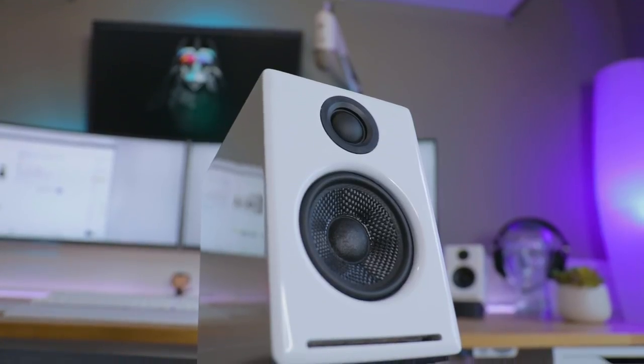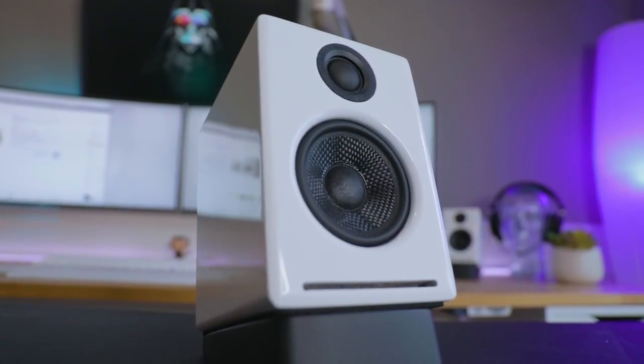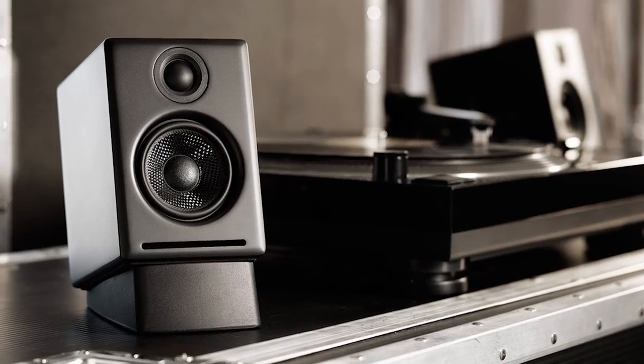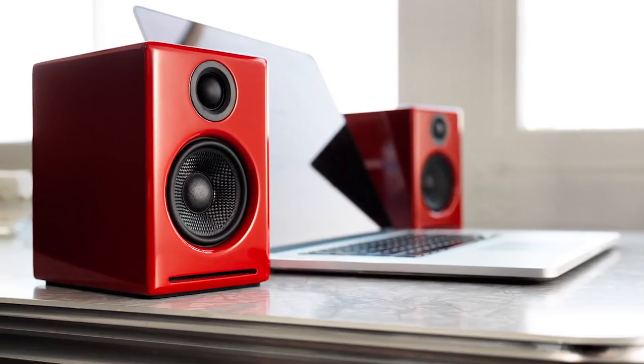The construction is very solid. These are made of MDF and have a very high-gloss finish — it looks very top shelf. If white and black isn't your thing, you can also get these speakers in a flat black or in red if that matches your setup better.